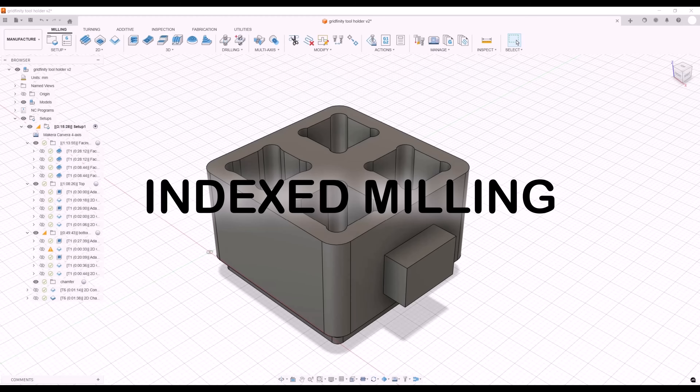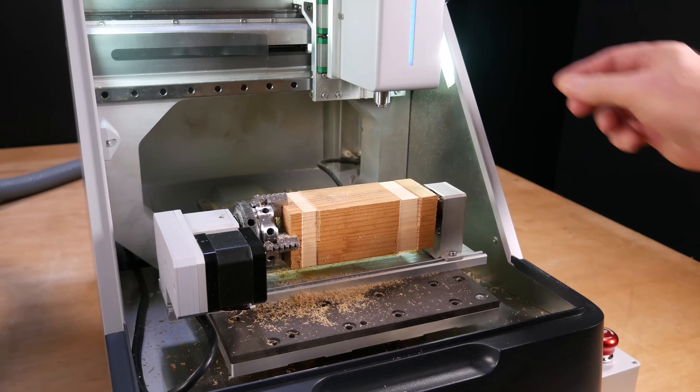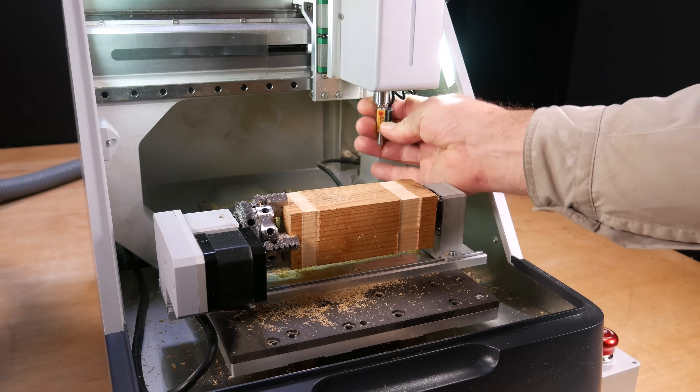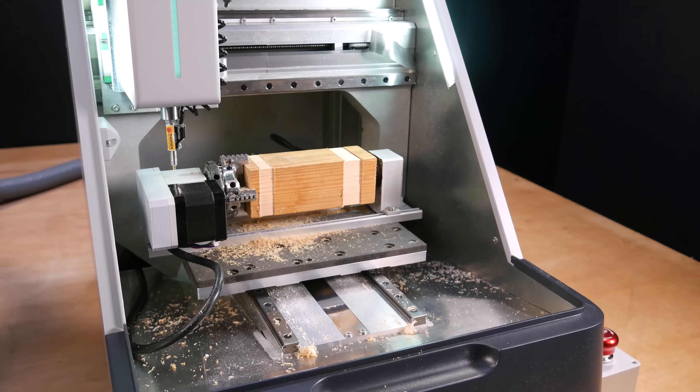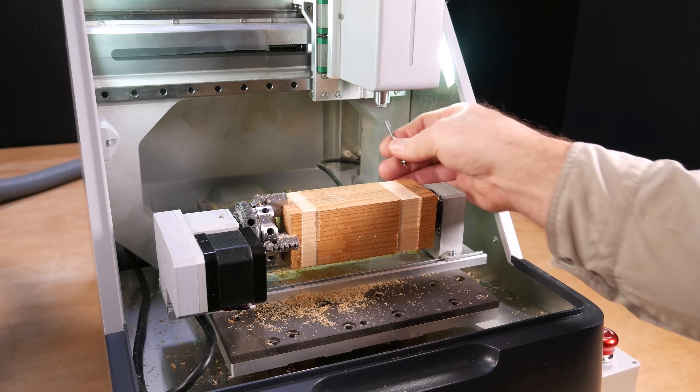Next I'm going to try indexed milling — that's where you rotate the material between operations so the machine can cut it from different sides. I've created a model of a Gridfinity end mill holder in Fusion and exported the G-code. This time I'm using some scrap wood. The G-code is loaded into the machine and run in exactly the same way as before. The process starts by probing the fourth axis, then we change to the one-eighth of an inch single flute end mill.